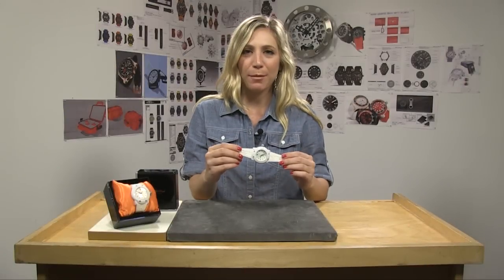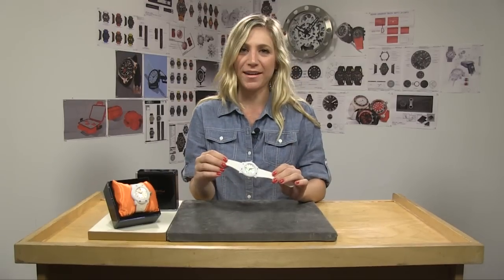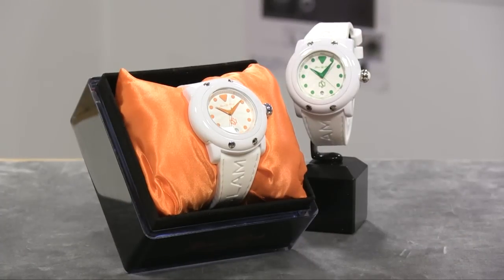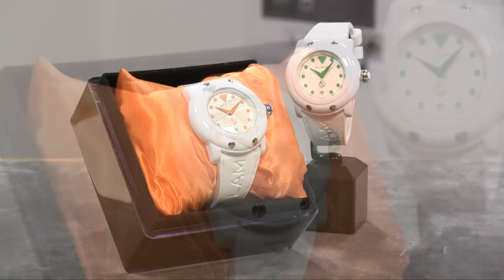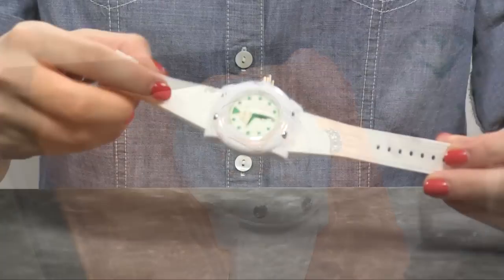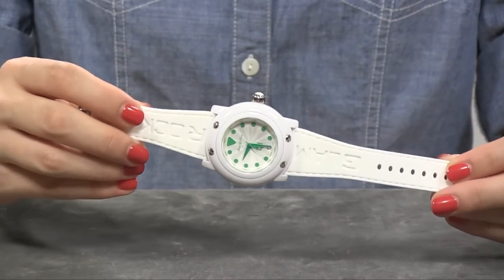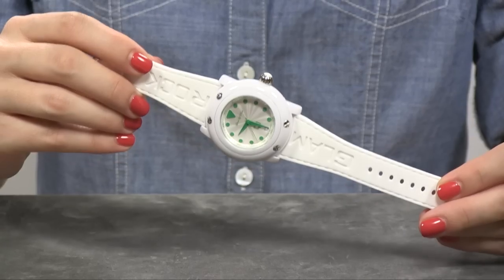Let's take a look at the Miami Beach from Glamrock, a watch that's oversized and weighs next to nothing. One of the first things you'll notice is how large it is — it's a 46mm case diameter, so ladies, this will probably be one of the larger watches that you own. However, it's also going to be one of the most lightweight, because the case, cradle, and bezel are all made out of a hardened polycarbonate. So although it's super durable, it's also very lightweight.